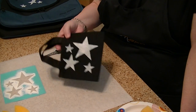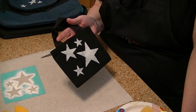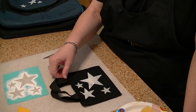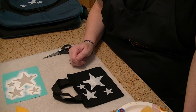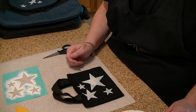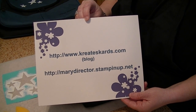Let it air dry for a number of hours and it'll be ready to use. If you're using a tote bag or canvas that will be used over and over, the directions say to pre-wash and let it dry before painting. The luggage wasn't an issue since it couldn't be washed anyway. It was an inexpensive way to make my luggage stand out and easy to identify at an airport or on a ship. I hope you have great success decorating your luggage too! If you have questions, leave a message here on YouTube or come to my blog at createscards.com, or visit my website at marydirector.stampingup.net. Thank you very much for watching!